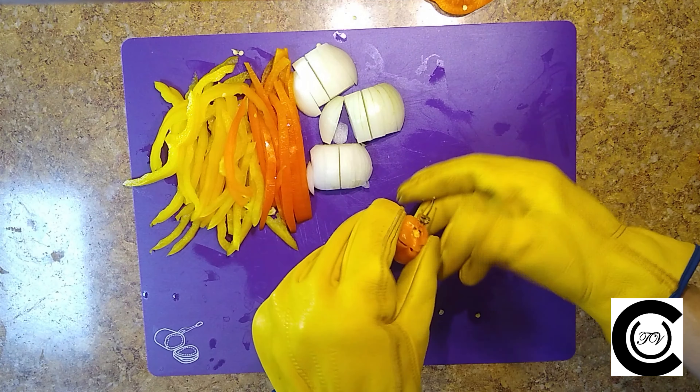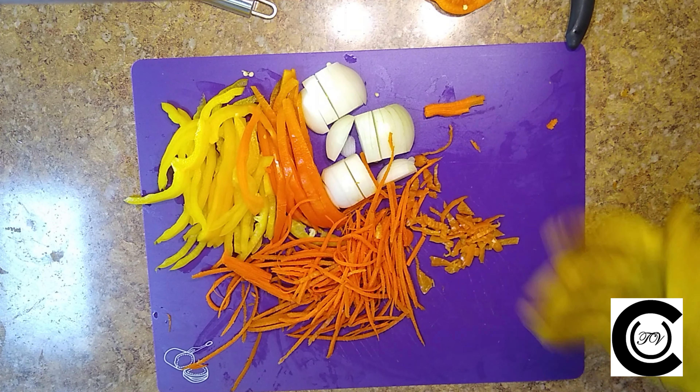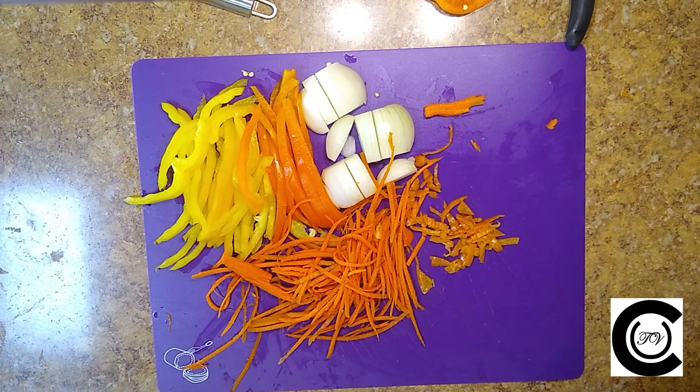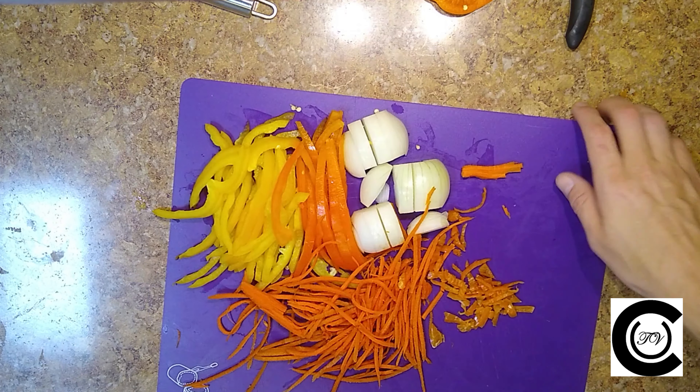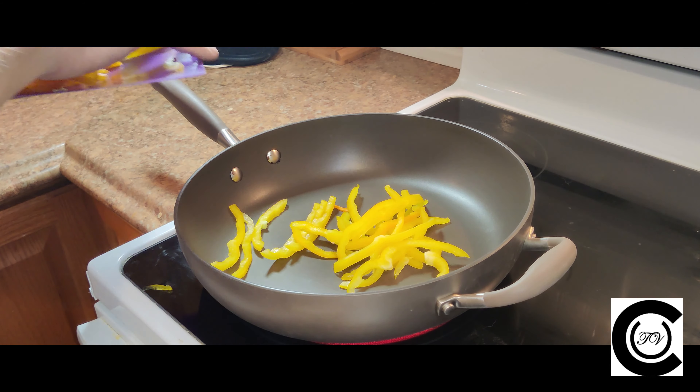You need to be really careful when you're using a slicer on the carrot as well — I recommend still wearing the gloves. Now we've got our sliced bell peppers, our sliced onions, our sliced carrot, and you'll see that I've chopped up the habaneros into smaller pieces.